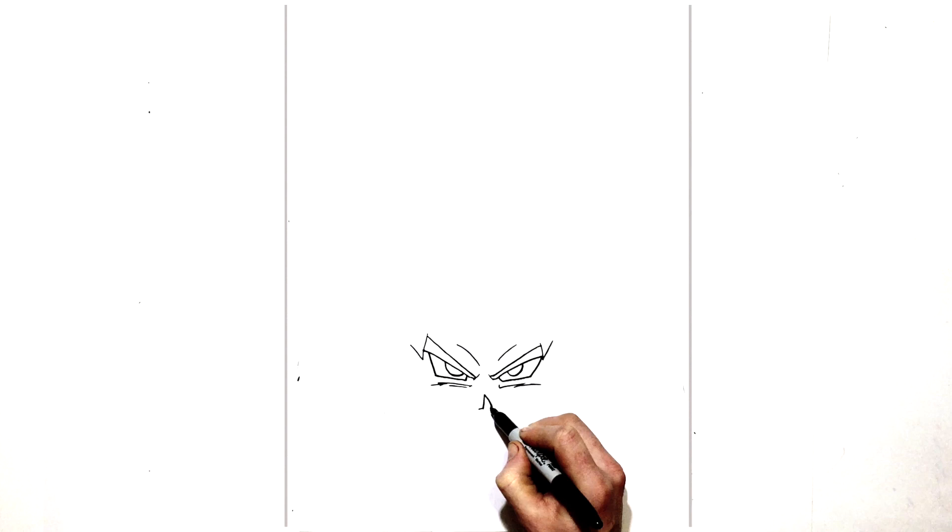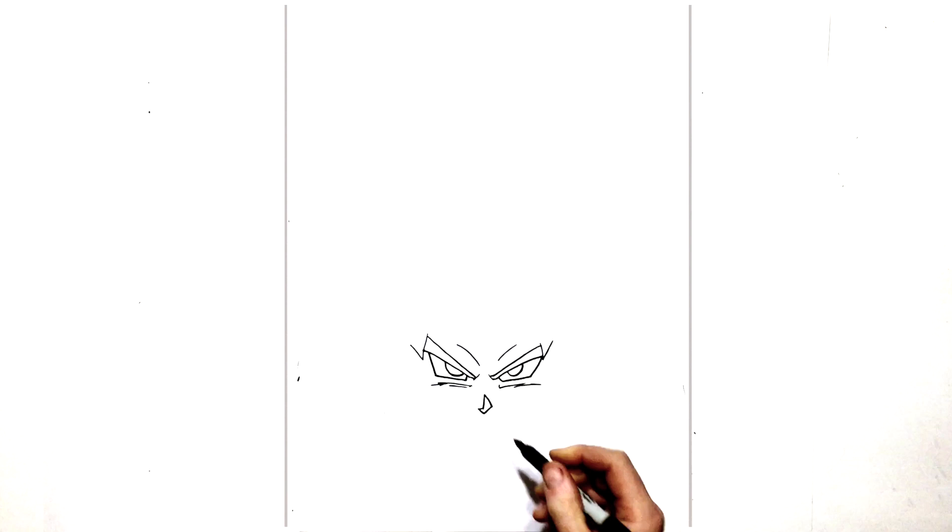Diagonal line down, back in, and then back up to there. It's that typical Dragon Ball style nose that we see in a lot of the same characters.